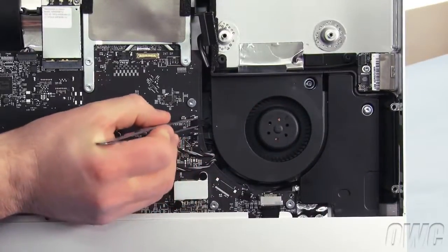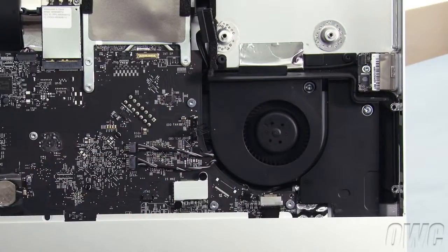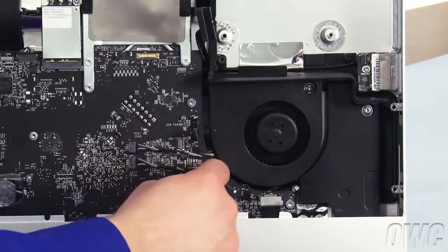Then unplug the fan the same way you did the other connectors. You can now pull the fan assembly free, making sure you don't catch on the small pin in this area.